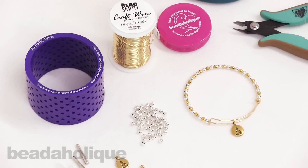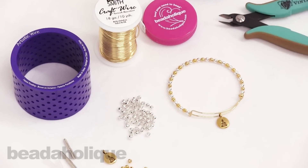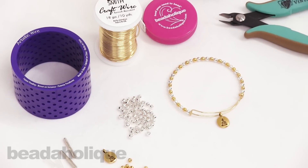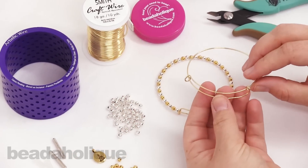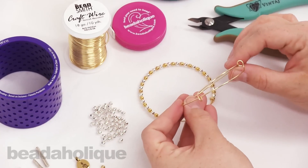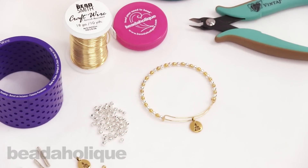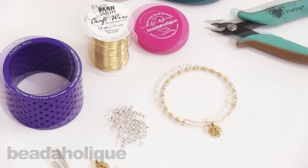Hi, this is Kat with Beadaholique and in this video I'm going to show you how to use the Artistic Wire 3D Bracelet Jig to make an expandable charm bangle — specifically how to do it with beads and adding a charm. We do also have another video showing you how to do the basic technique, and you might want to watch that before trying this. It's just a little bit more complicated but still very nice and easy, so let's get started.